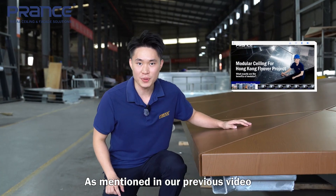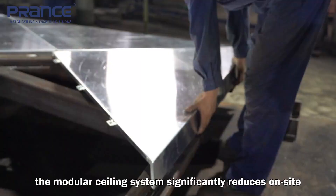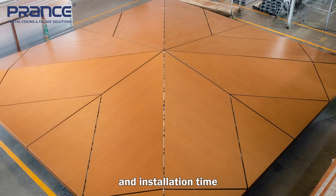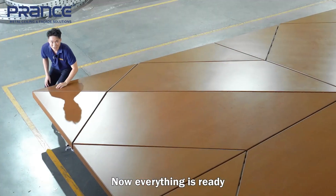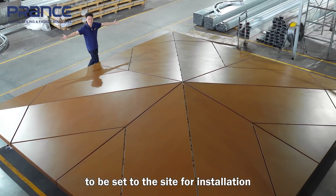As mentioned in our previous video, the modular ceiling system significantly reduced on-site construction difficulty and installation time while also anticipating and resolving production and installation issues. Now everything is ready to be sent to the site for installation.